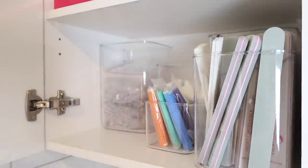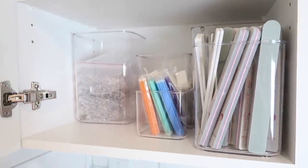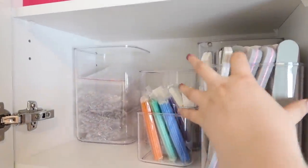Now if you guys don't have a drawer space like this, these containers fit really nicely in a cupboard or on a shelf. Because they are clear, you can easily see what's inside of them. I would also recommend labeling them so you know where everything goes back to.